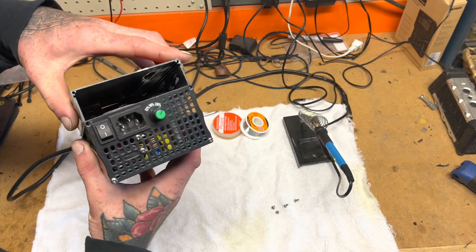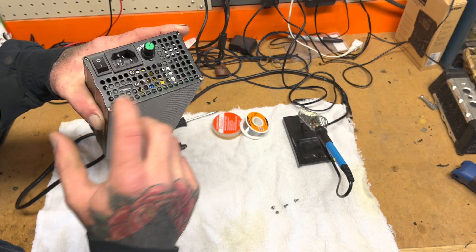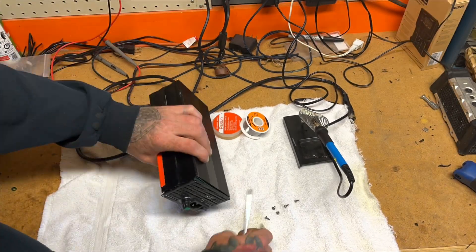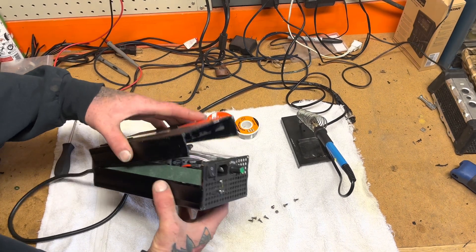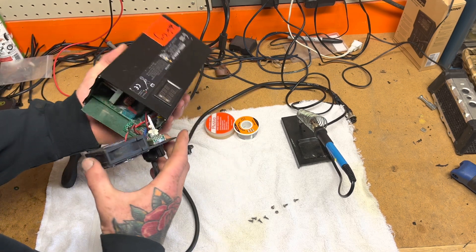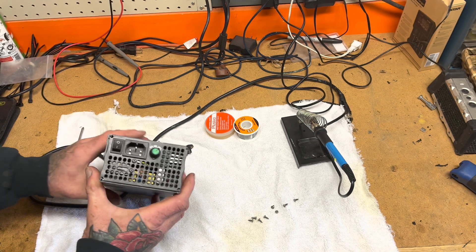We've got the top case opened up. I'm actually going to go ahead and remove the bottom set of screws also to pull off the bottom side. All the screws are taken off — just be careful because there are wires connected. We're going to be working on this side.